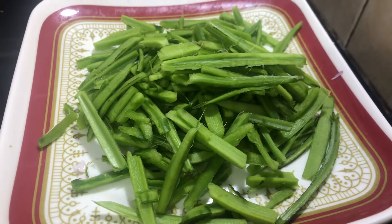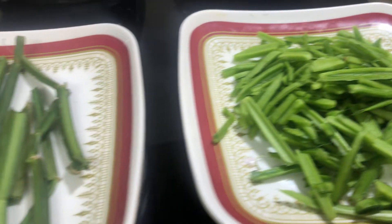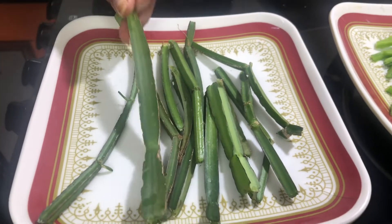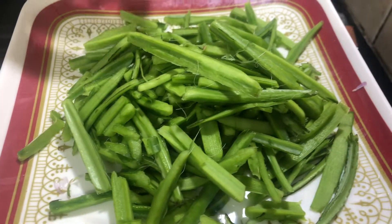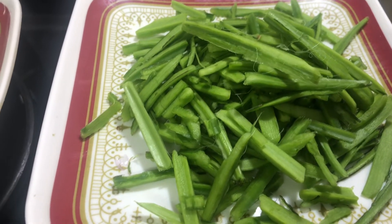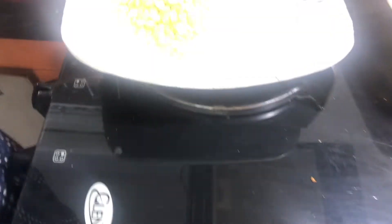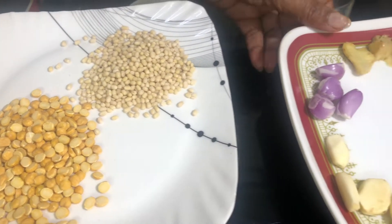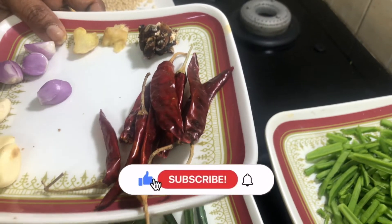I will use a knife to cut it out. You can use a knife to cut it off. We have to take a couple of 4 pieces.